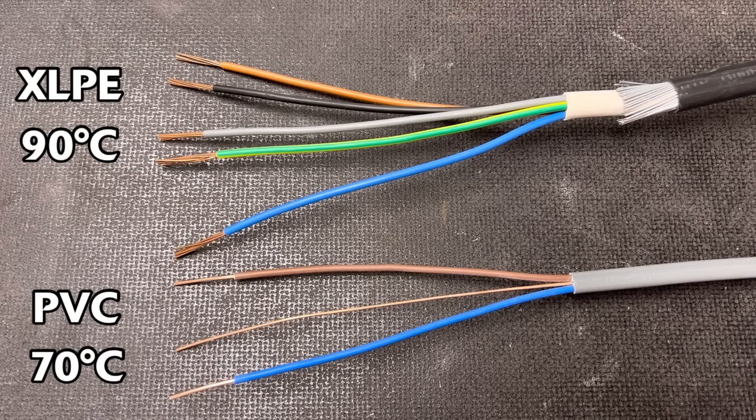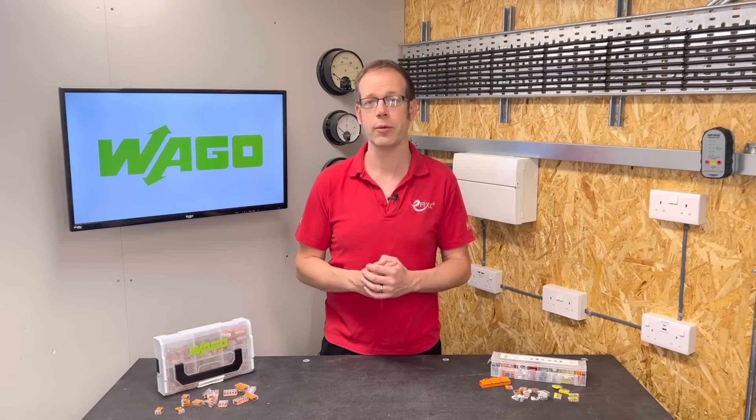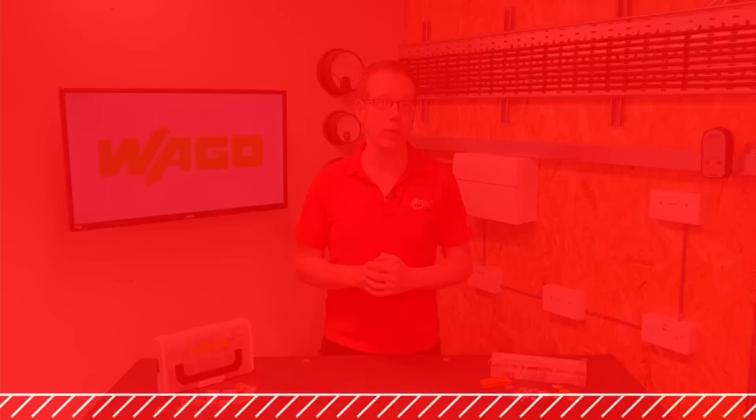So can we ever actually make use of the extra current carrying capacity that a 90 degree insulated cable affords? Well yes, we can. Remember, we don't just use cables to connect to switchgear and accessories — we may also be using connectors of various types. So if you have a connector in an enclosure that is capable of operating at the higher temperature, you can use a 90 degree insulated cable and take advantage of the extra current carrying capacity.